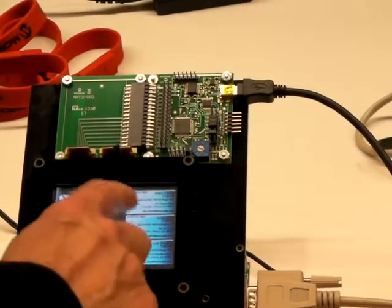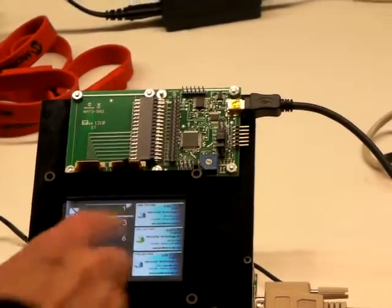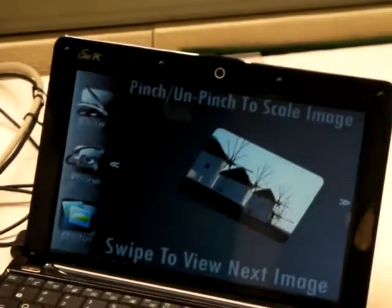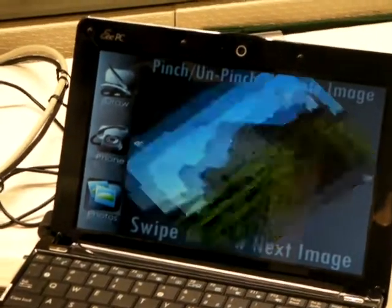We also have good response time to button pressing. And Projected Capacitive supports multi-touch, which enables gestures that are so popular in applications today.